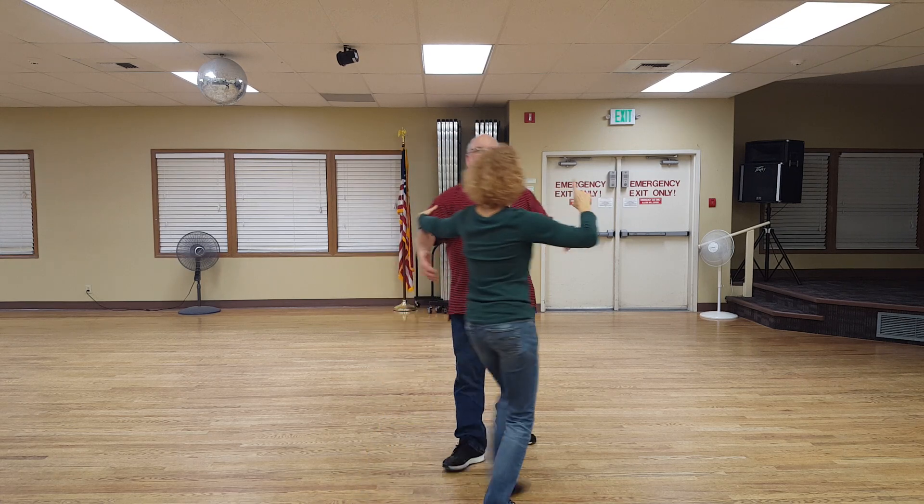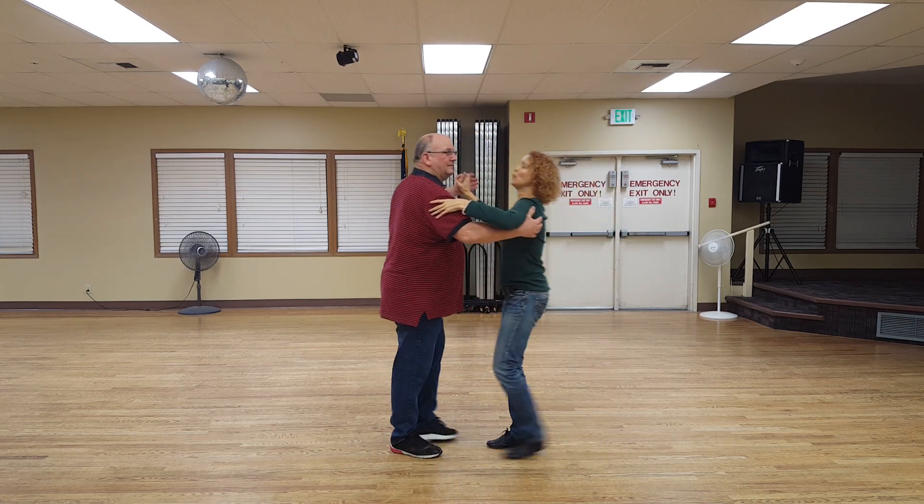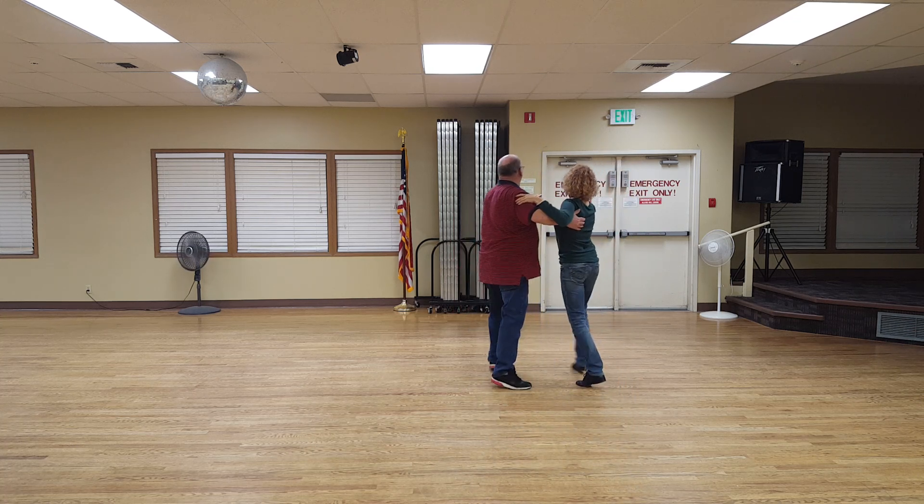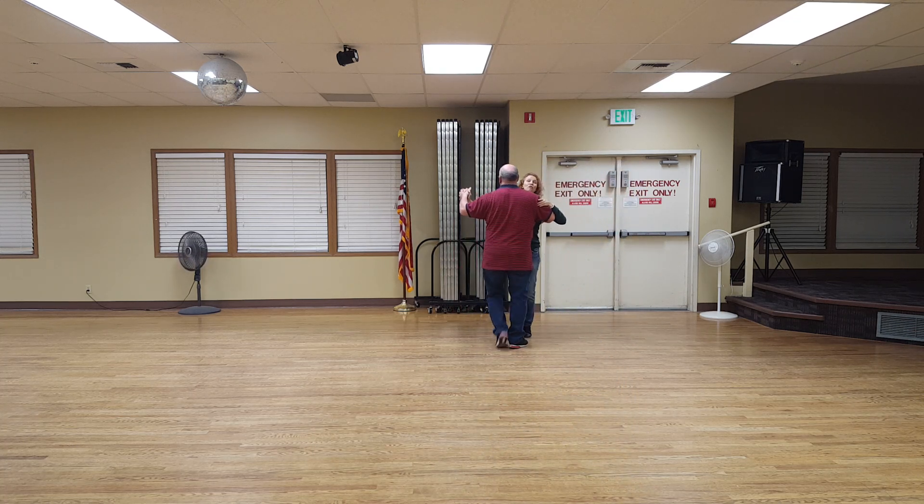We're going to do it one more time going away from you. Ready? And one, two, brush three. One, two, and three. One, two, three.